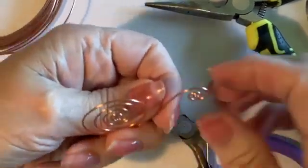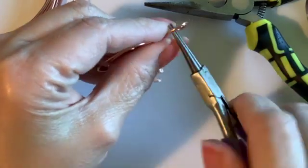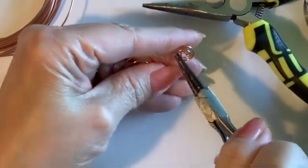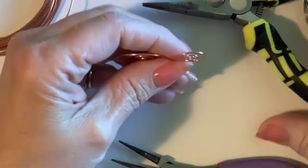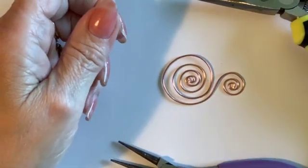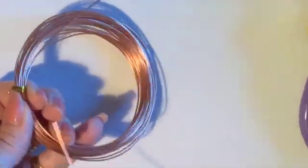I like to use other pliers to flatten out the coils if this is the type of coil I want. Using these larger pliers and just flattening them out gives a very nice symmetrical coil that is great for lots of projects.